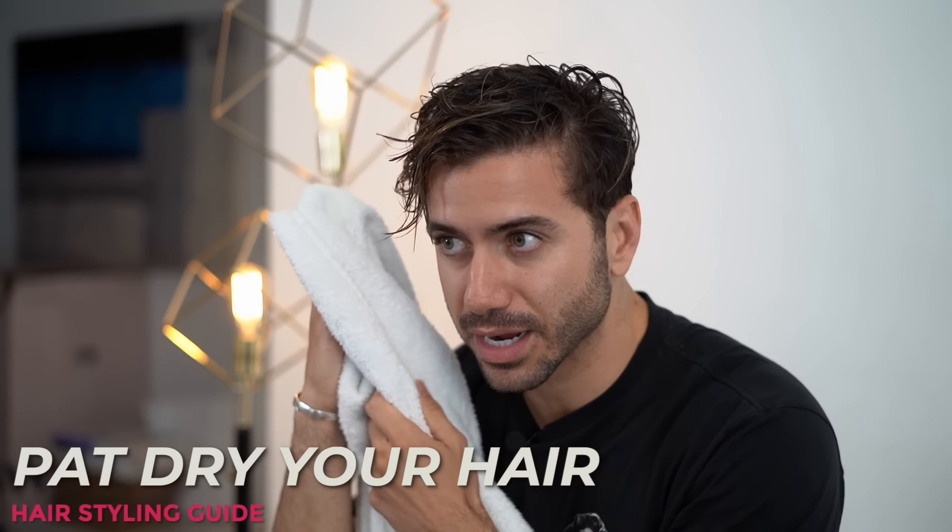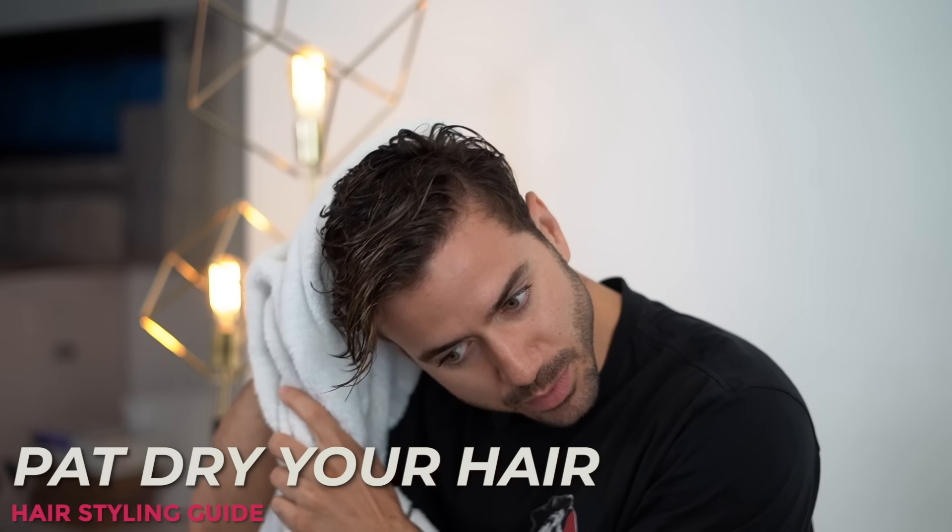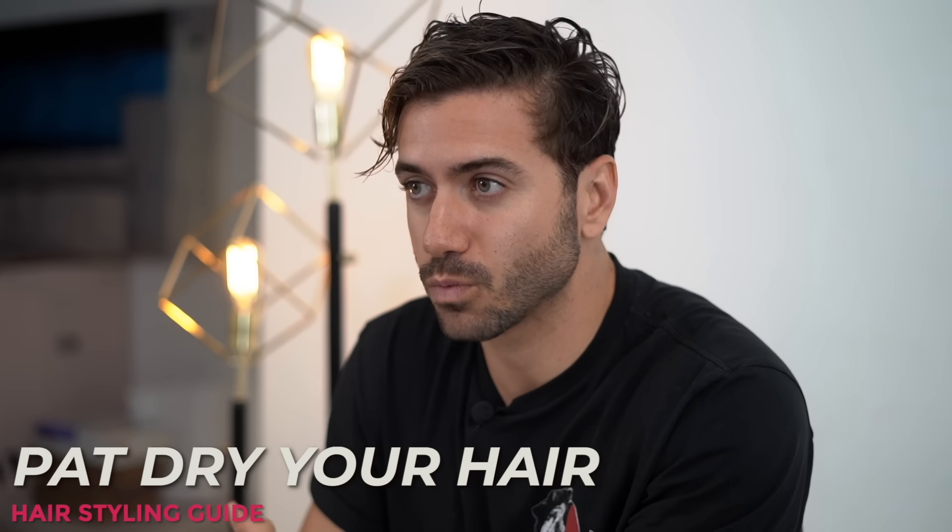First things first, as you can see, my hair is damp. There's nothing in it — it is clean. It's very important that you start with a clean set of hair because you don't want any product to build up in there. So you wash it with shampoo, condition it. And then when you get out of the shower, my first tip is: do not aggressively towel dry. You have to pat dry your hair because it is very fragile when it's wet.